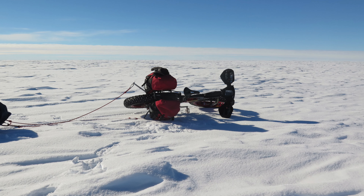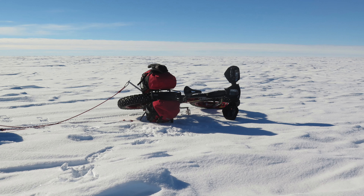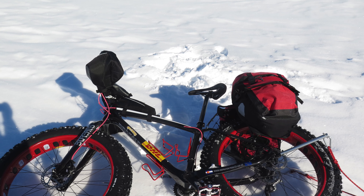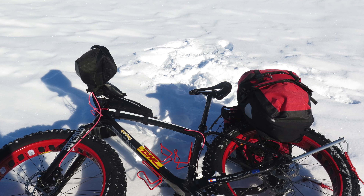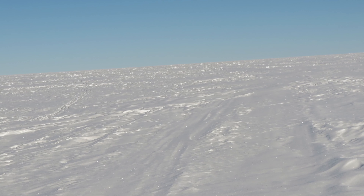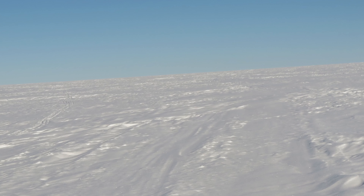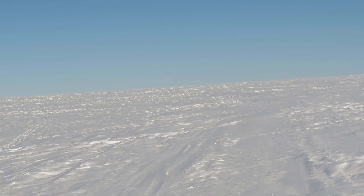December 24th, Christmas Eve. I'm all alone in a sea of white — snow everywhere. It didn't feel like Christmas. I'd never been away from home for Christmas before; I'd always been able to be with my family, so this was a strange Christmas. Being out in that white, at times it was just so hard. It looked like the edge of the world was just a few feet off in any direction, and I could imagine going up to the edge and just chucking my bike and everything over it. But of course the horizon just continues on forever — I could keep going and going and never get to it.